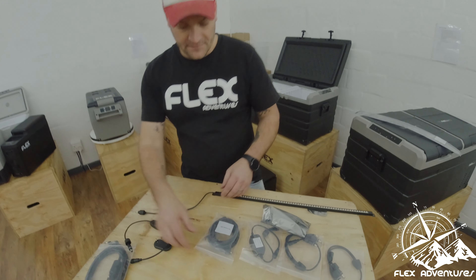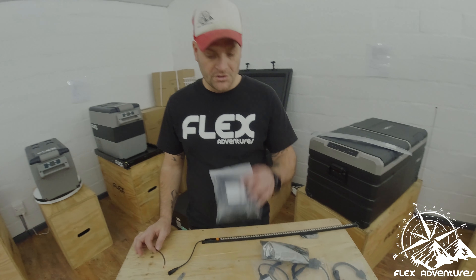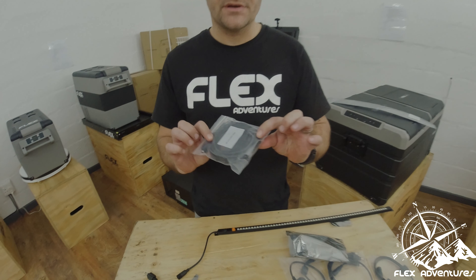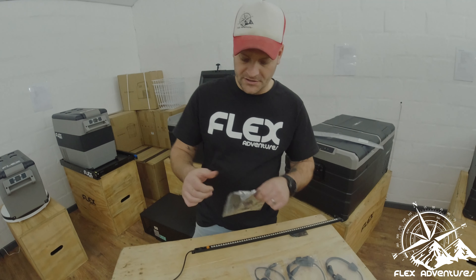Next up, what we have here is a 5-meter extension cable, which I also think is handy. You can either go with your own cabling depending on your setup, or you can use our extension cable. Once again, waterproof seals on both sides, just to give you that peace of mind in the rain.